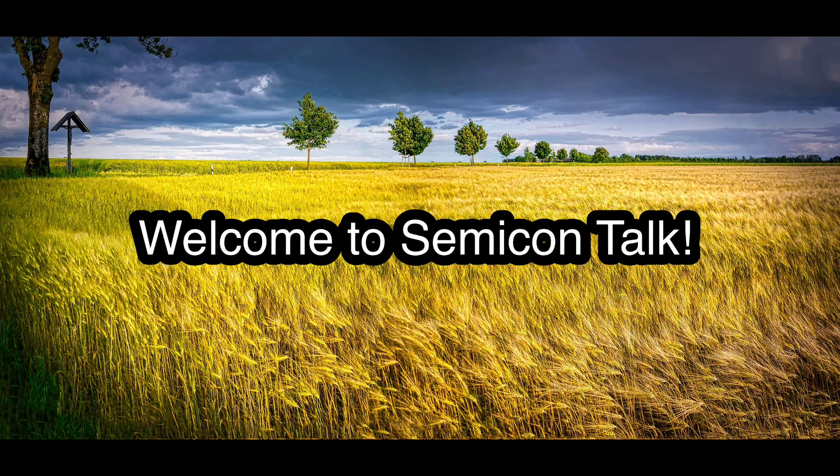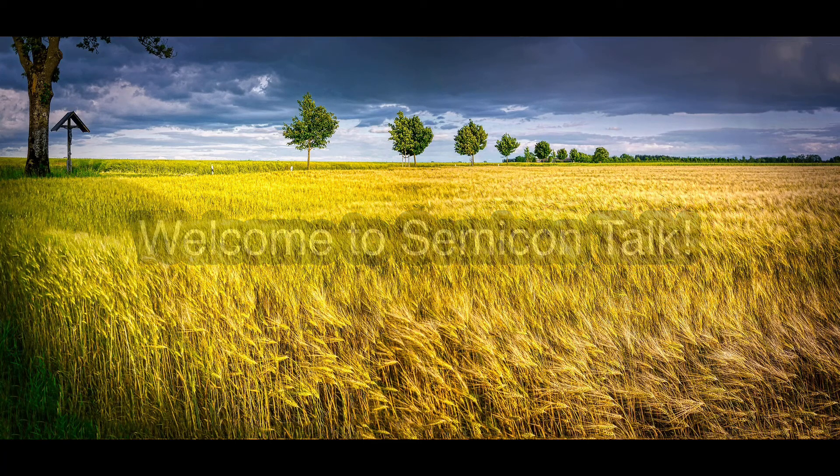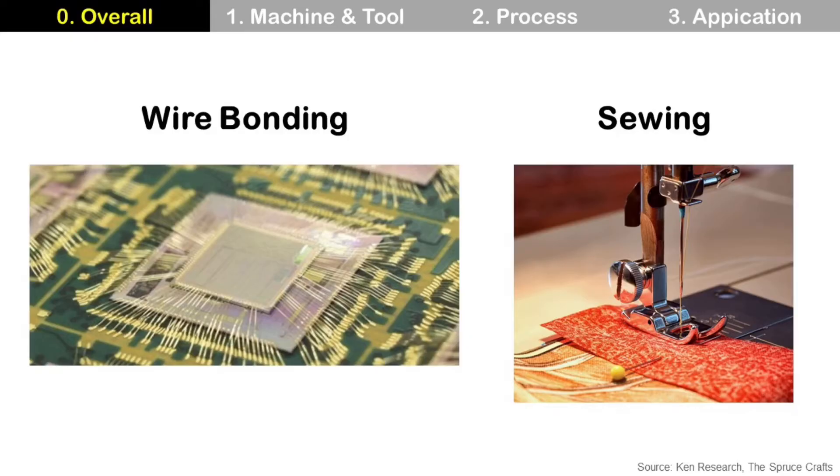Hello everyone. Welcome to SemiconTalk. Today I'd like to talk about wire bonding process, especially gold wire bonding. Wire bonding is interconnection technology in semiconductor packaging, and it connects die and package substrate using wire.